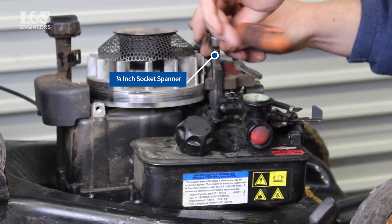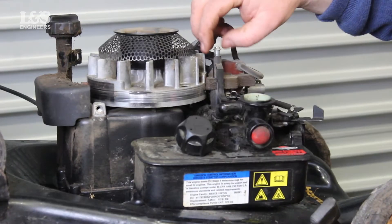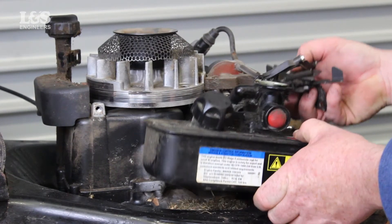Now to release the screw on the top governor blade, use a quarter inch socket spanner. The tank should now be entirely freed.